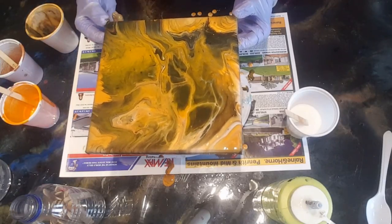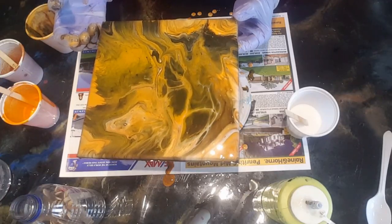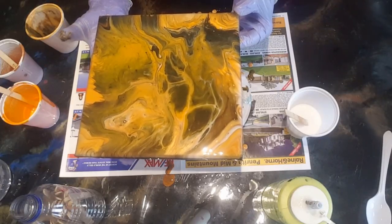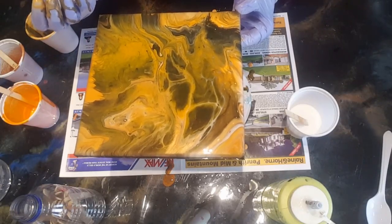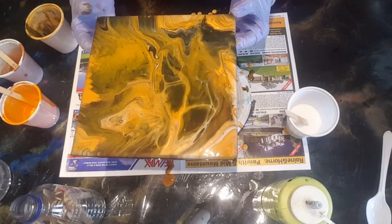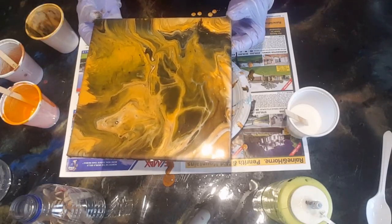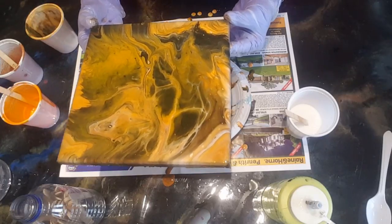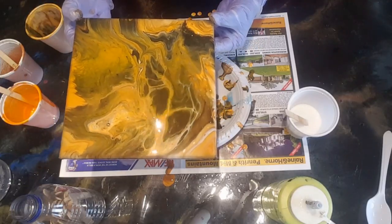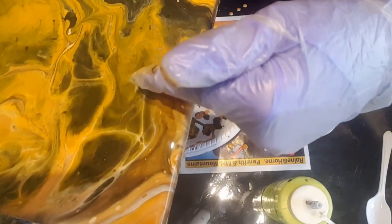The trick with pouring over another painting is not to have it too thick at the top, because it takes longer to dry and the moisture will loosen the bottom painting, causing it to bubble up off the canvas — you'll get bubbles and cracks in your paint. Hopefully this isn't too thick; we'll see what happens with this one.